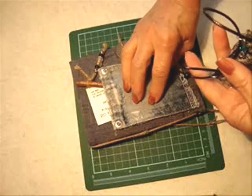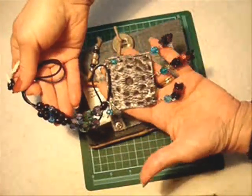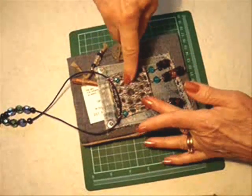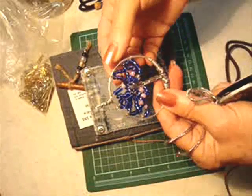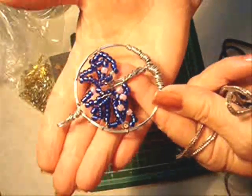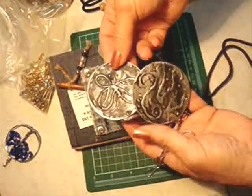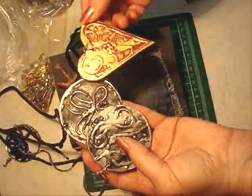To decorate the front, you could attach anything that you have. In one of my other videos, I showed how to make this necklace, so I could attach this pendant on the front of my journal like that. Or you could attach my Tree of Life pendant — click here to find out how to make it. Or you could attach any of these, which I've also shown in another video — click here to find out how to make those.